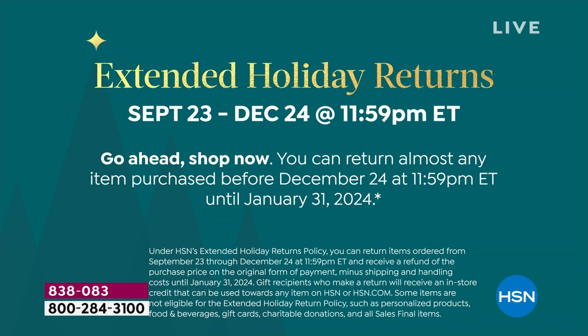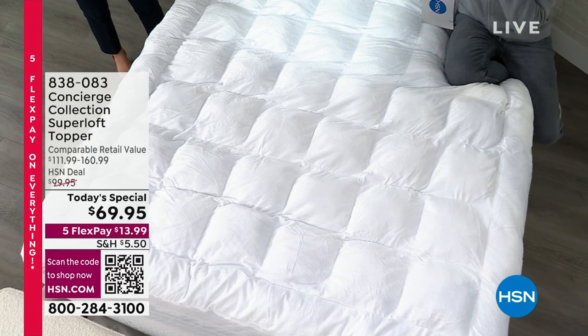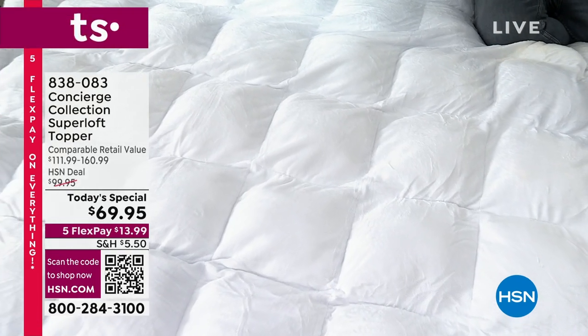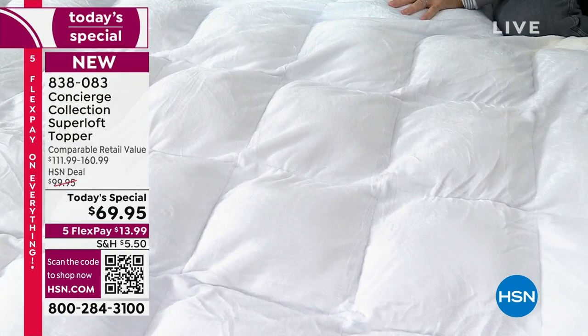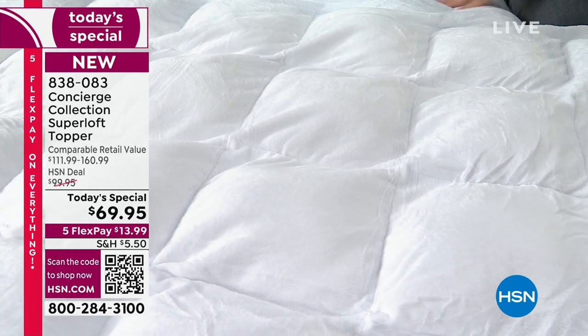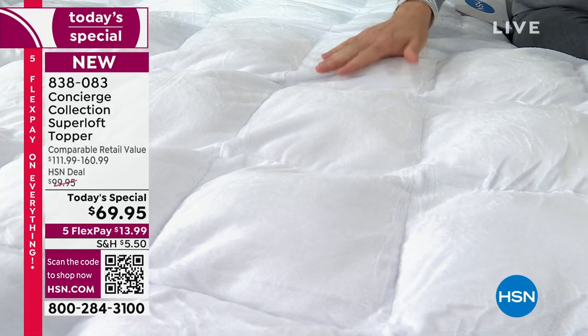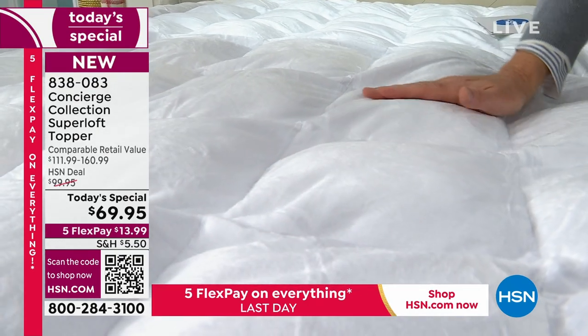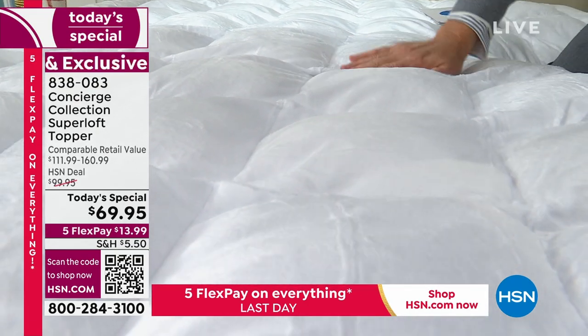Even though deep down in our minds we know that we have to invest in our sleep, so many of us struggle through night in, night out. People think they've got to go get a new mattress, and mattresses are expensive. Superloft can recreate or reinvent an old mattress.